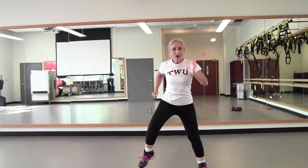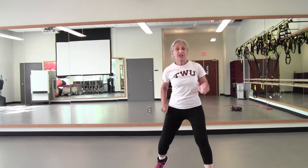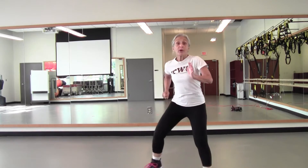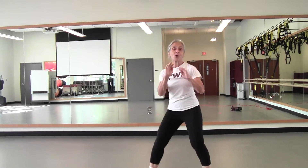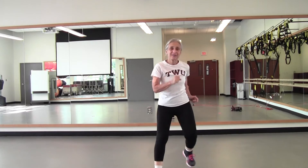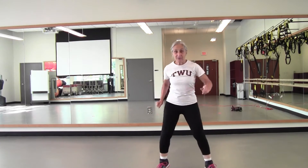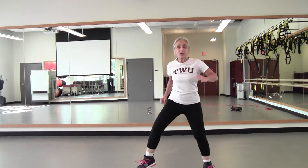March wide. Four, three — feet together. Two out, two in. So two wide steps, two narrow. Two out, two in. Your own pace, whatever that is. Four more please. March wide again. Remember, we're warming up. Get that heart rate up. Get your muscles ready for the workout.